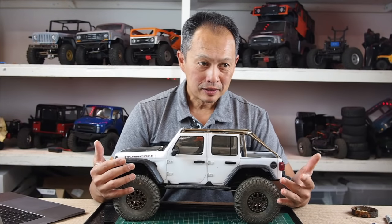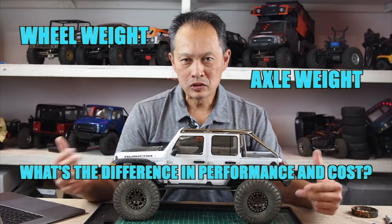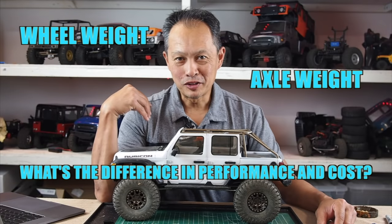Wheel weights, brass weights — what do they do? What are the pros and cons of adding them to your vehicle? Hang in there and find out more from RC Review.